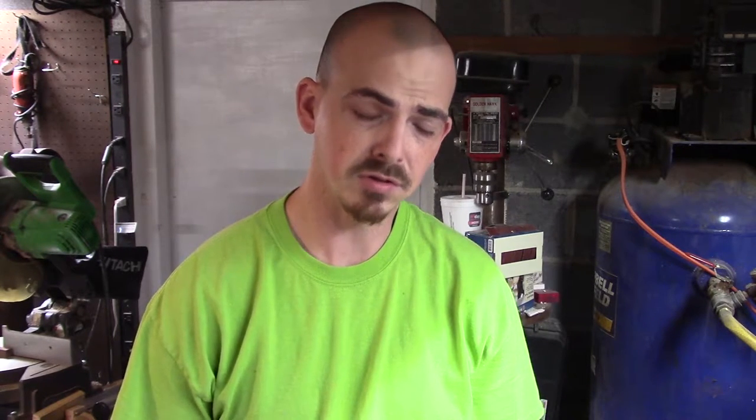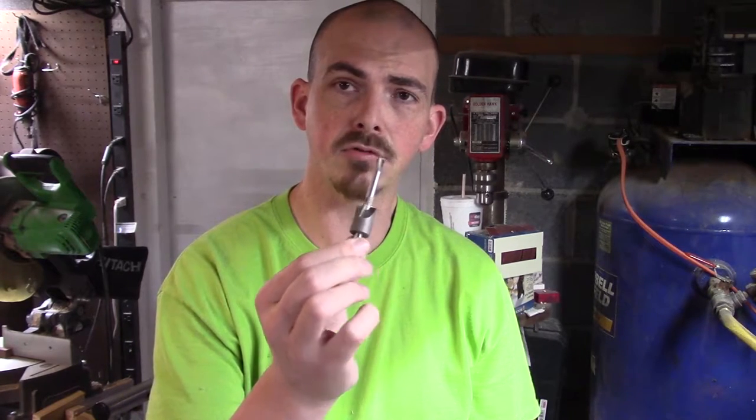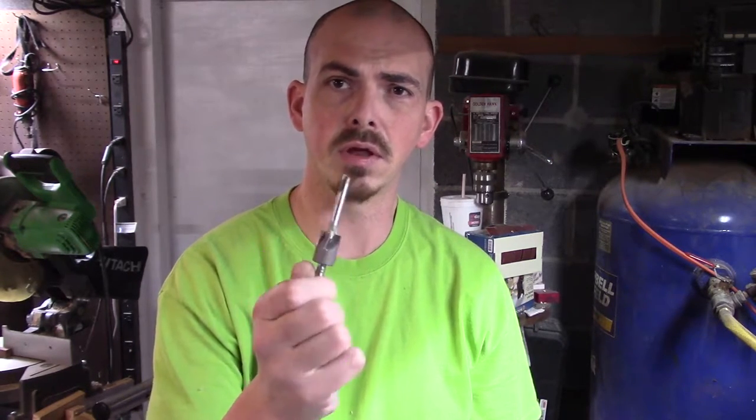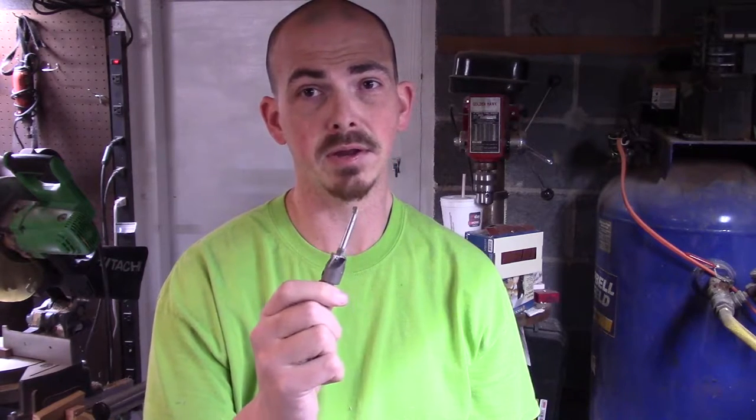Hey guys, sorry it's been a while since I put a video out, but I've got a short one here for you. I've got a barrel trimmer here and it's getting real dull. It's getting to where I'm actually chipping out the ends when I do the barrel trimming, and it's because it's dull. So I'll show you how to sharpen it up — it really makes a big difference.